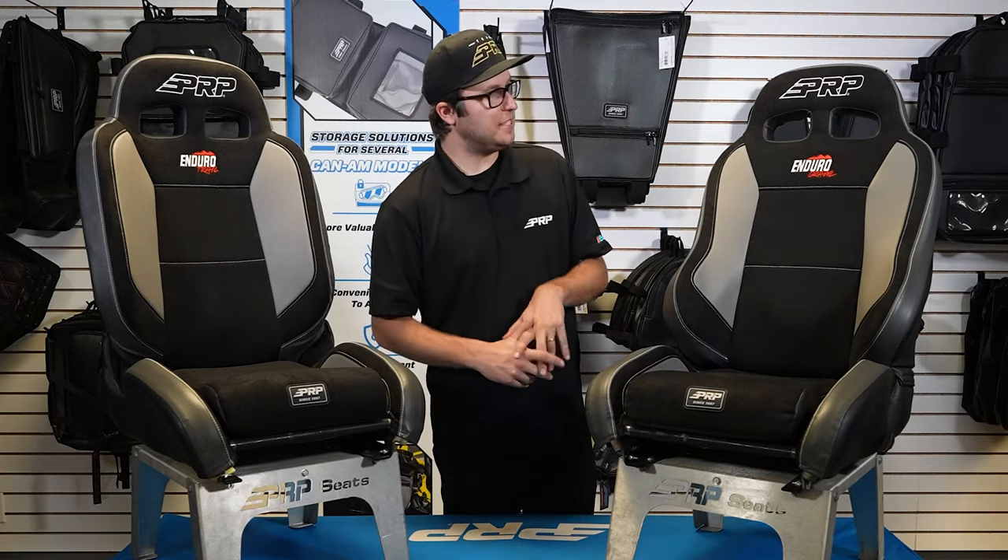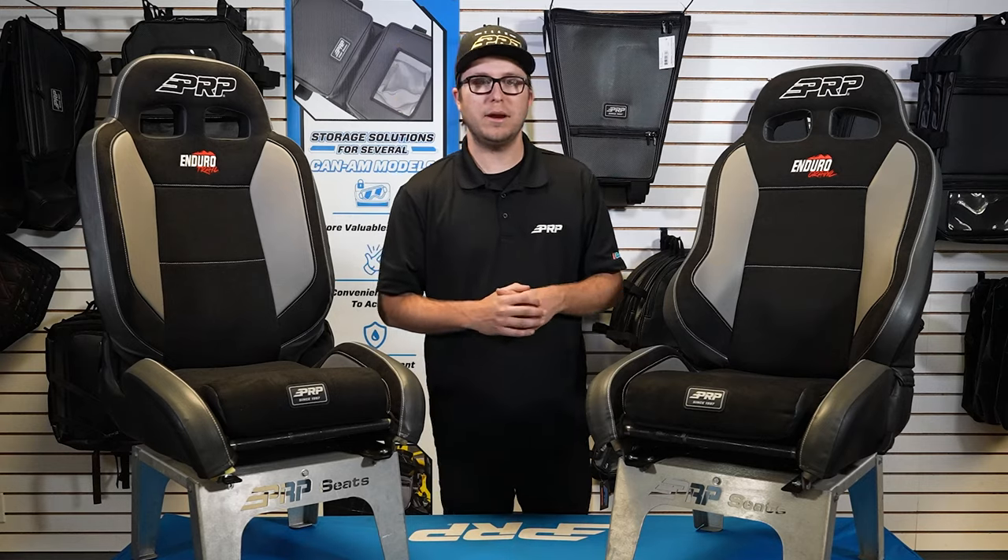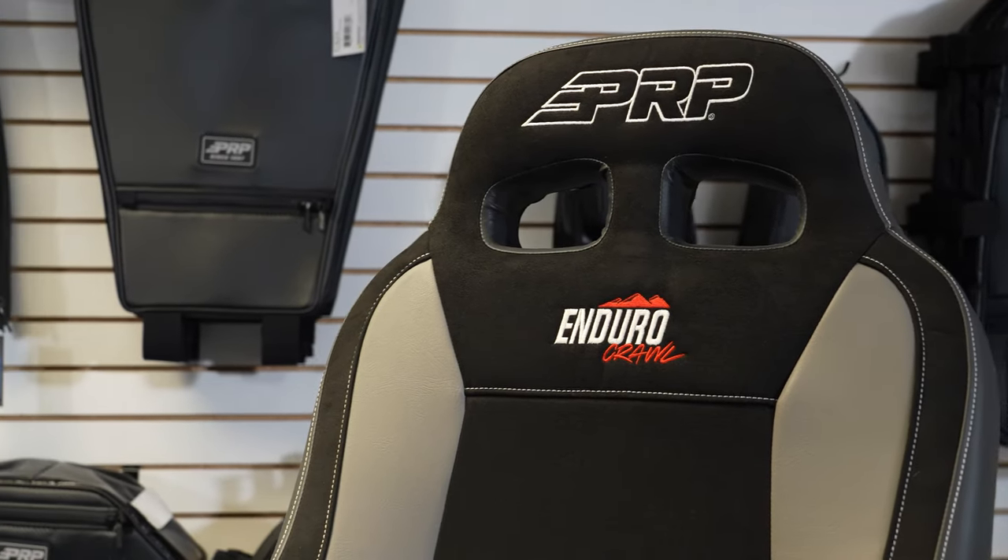What's going on you guys, Justin here from PRP Seats. I've got the Enduro Crawl and the Enduro Trail here and we're going to do a quick comparison on these two seats.